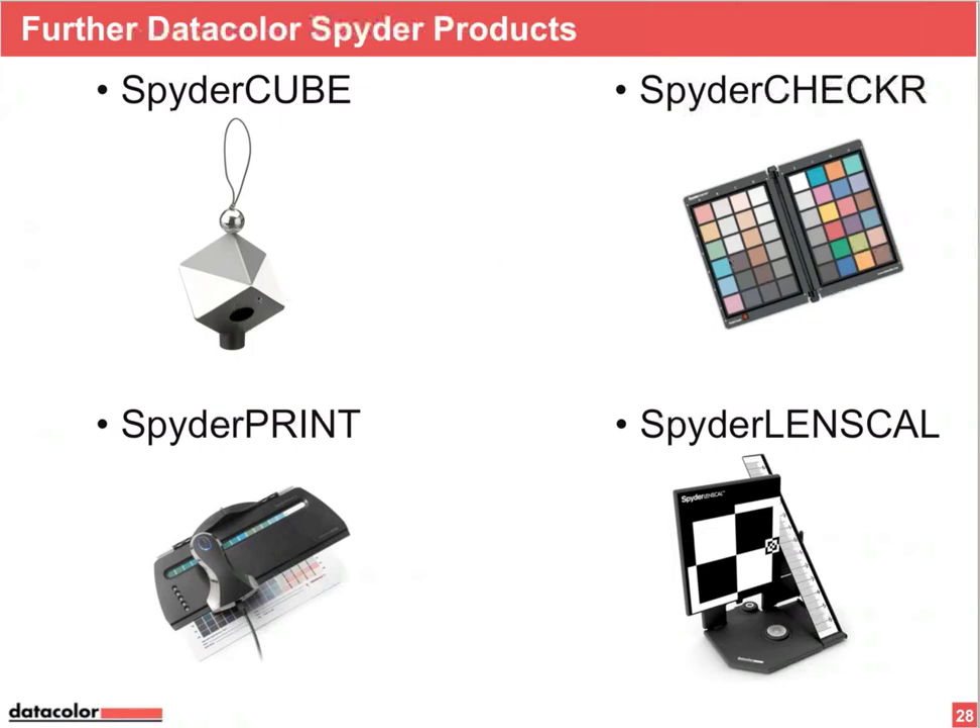This combo is called Spider Checker Pro — both tools in one package. We also have Spider Lens Cal, the only tool that is not color related — it's for the sharpness of your camera and lens combination. I'll show how it works in tomorrow's webinar. Spider Print, for profiling your printer, will also have dedicated webinars — just register on our website, free of charge.